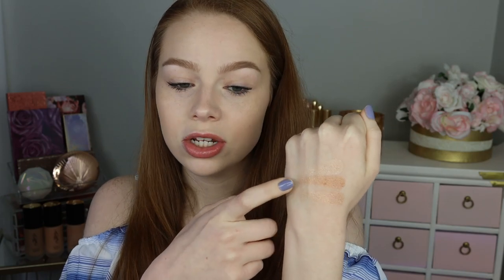So I think what I'm going to do is on one side of my face I'm going to use the lighter side by itself, and then on the other side I'm going to use it mixed together, because I think this is just a little bit too deep for me. Let's go ahead and try it.